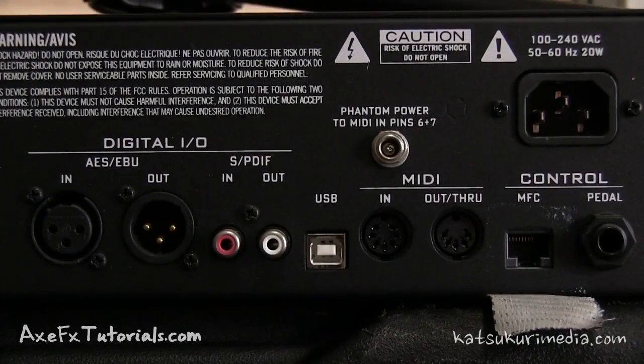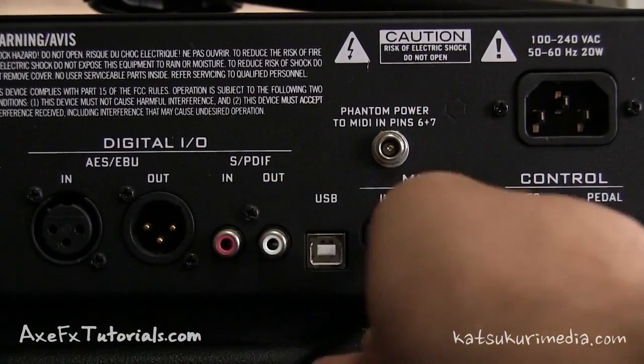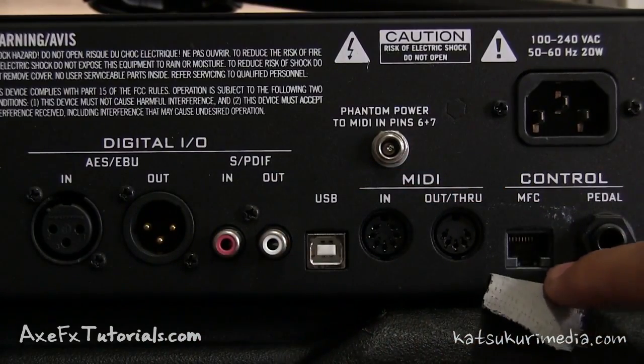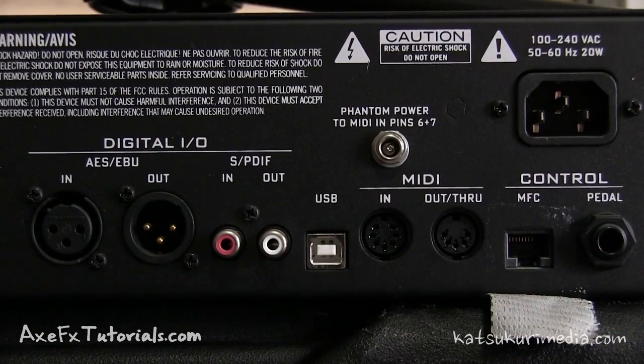A quick word of caution when you're plugging in your USB cable to the Axe FX 2. I've read more than a few times on the forum where somebody was reaching around the back trying to find the USB port and accidentally plugged the USB cable into the MFC port. That's bad because the MFC port is sending power — there was a big spark and it broke the MFC port on their Axe FX 2, requiring repair. So not good.